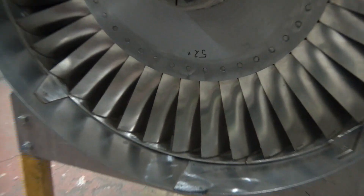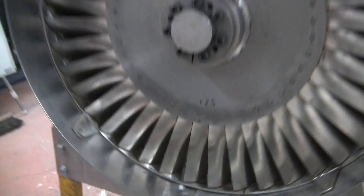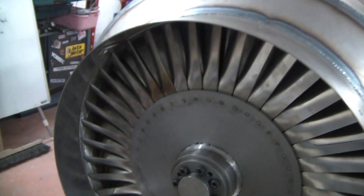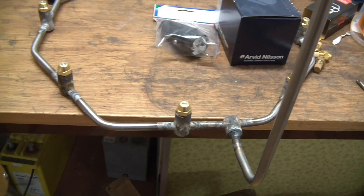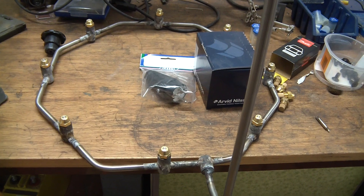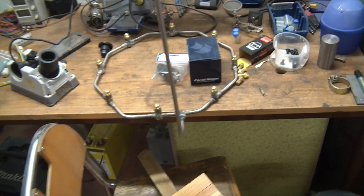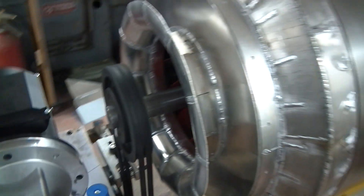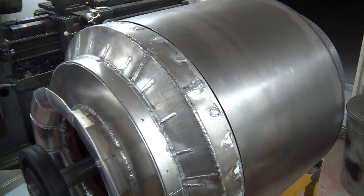I cheated a bit and had the blade segments cut by laser because it's tedious work to do by hand. The fuel will be a ring of spray nozzles somewhere in the region of 10 liters per minute at full throttle, if I ever get there. There's been a lot of welding on this one.